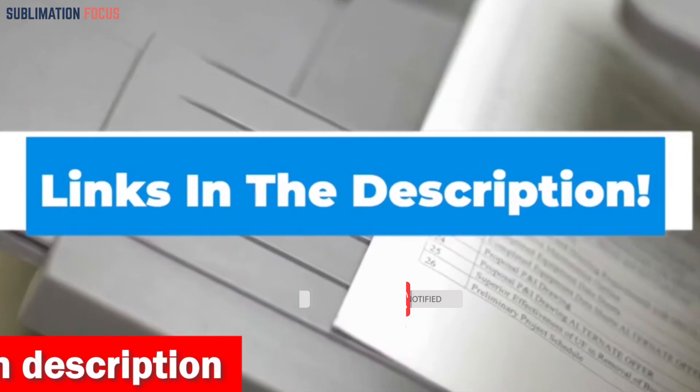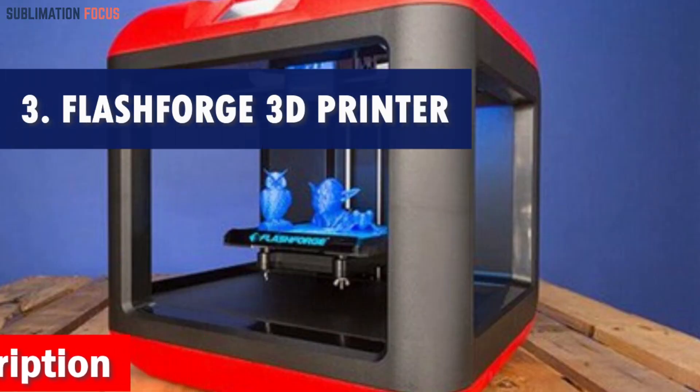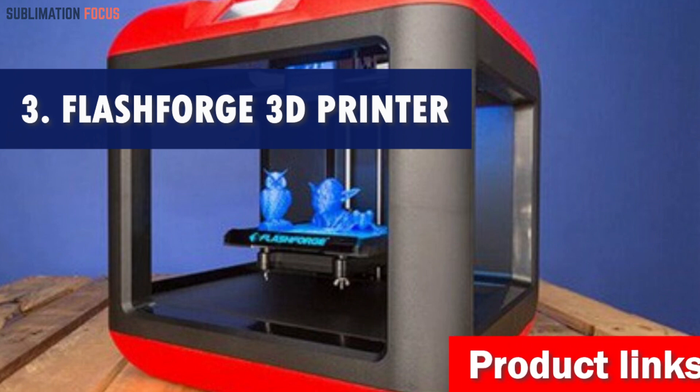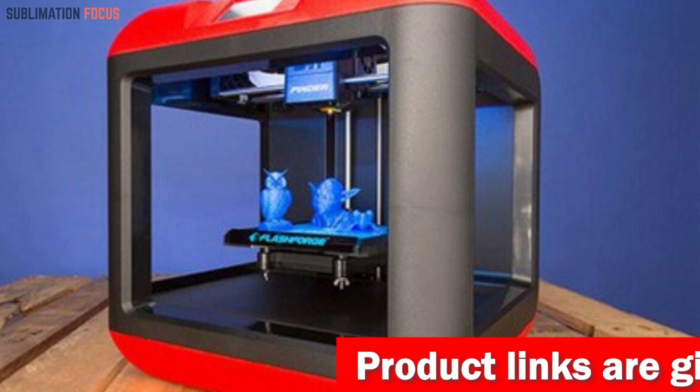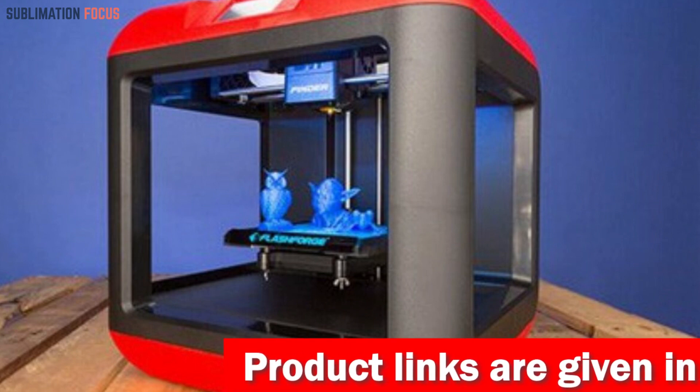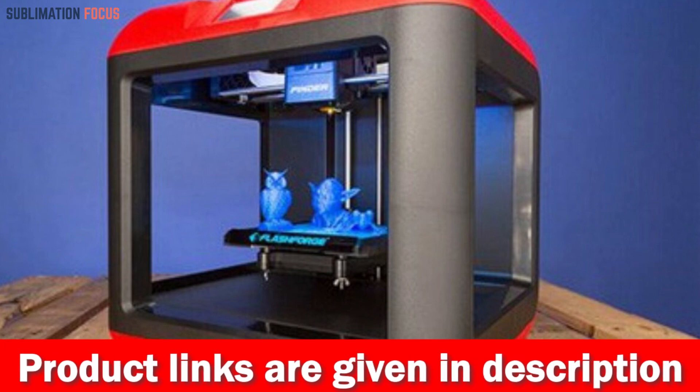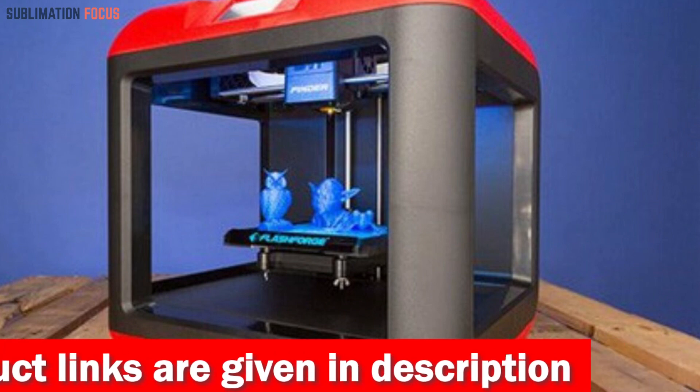Number three is the Flashforge 3D printer — introducing the top choice for all your metal filament printing needs. This remarkable machine brings a new level of creativity and functionality to your workshop. With its cutting-edge features, it's no wonder it secured the number three spot on our list.